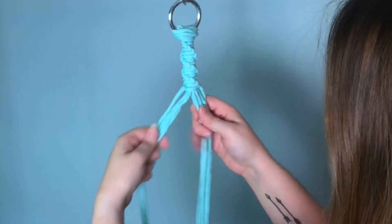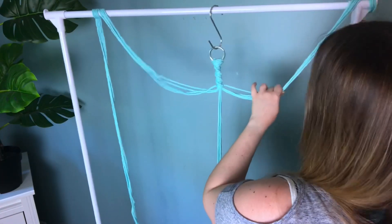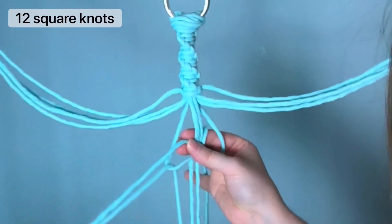Divide your cords into three groups of four — it helps to get them up and out of the way while you work. Next, working with one of your sections, we're going to be tying 12 square knots.